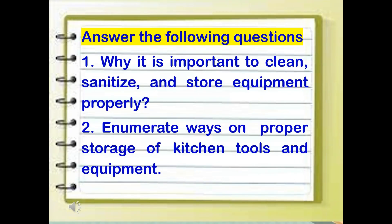It's sharing time! I hope you've learned something today. Answer the following questions: 1. Why is it important to clean, sanitize, and store equipment properly? 2. Enumerate ways on proper storage of kitchen tools and equipment.